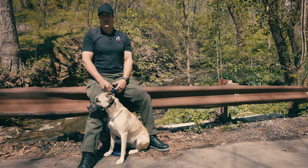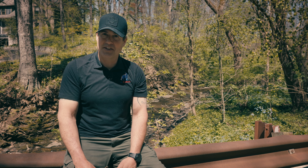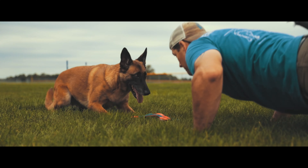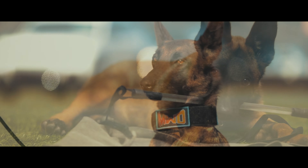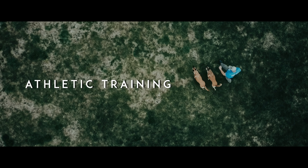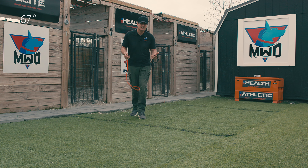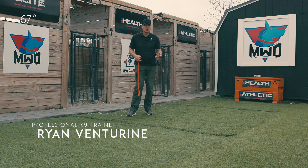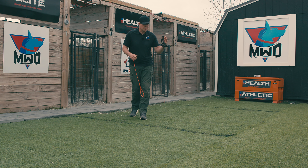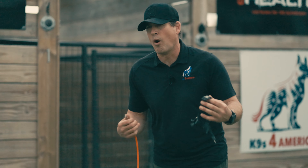Welcome to Canines for America. My name is Ryan and this is Piper, and today we're going to be working with the head halter. This is a game changer — let's get started. I think a head halter is an absolute fantastic way to keep your dog from pulling on a walk for training purposes, and the head halter I personally love to use is called the Walk and Train.